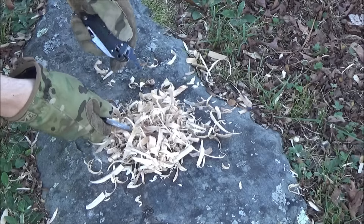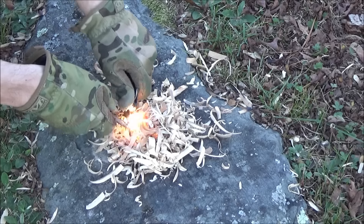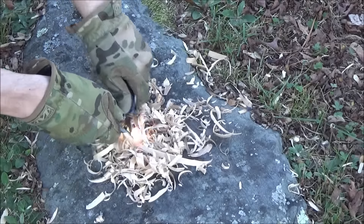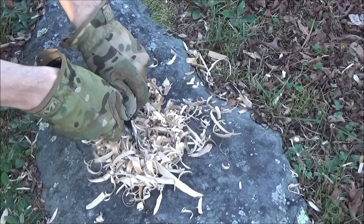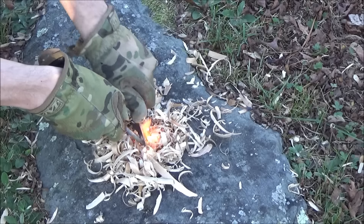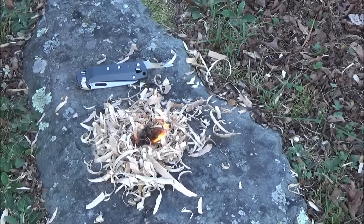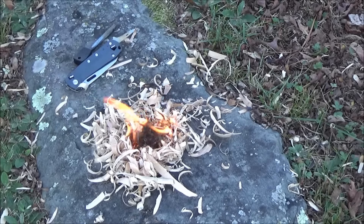We're going to start using the awl — specifically the chisel-ground edge of the reamer — to strike a firesteel. The chisel-ground edge makes sparks very well. So bushcrafters, if you were wondering if you could strike with it, you can. Of course there are many other things you could use as a striker, but just in case you want to use this. And let's hear it for the moldy rock of fire starting right there — I got a lot of rain.